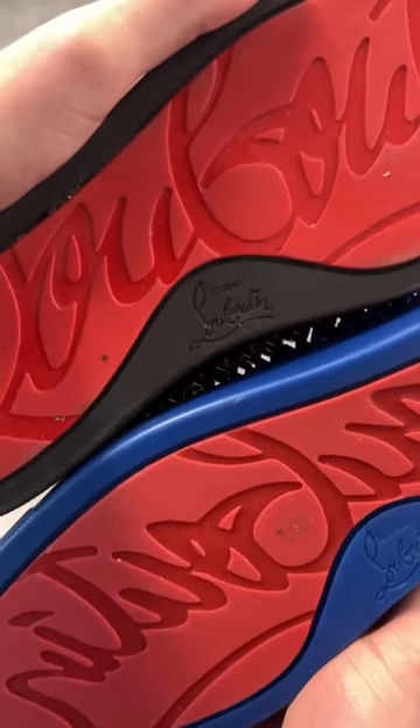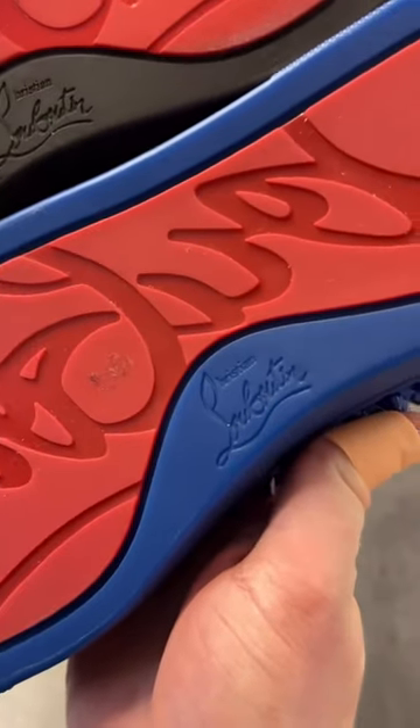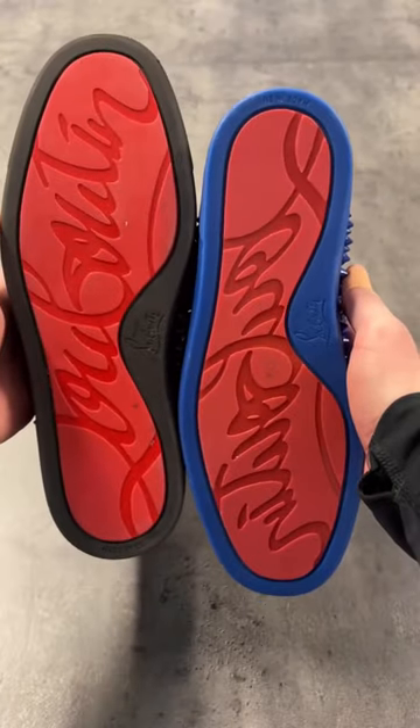This is the only reason why people buy them — to lift their leg up in the club. If you look at the engraving on the brown real pair, it's nice and defined, nice and neat. On the blue fake pair it's quite blurry, not as defined, and if you look closely the color is slightly different.